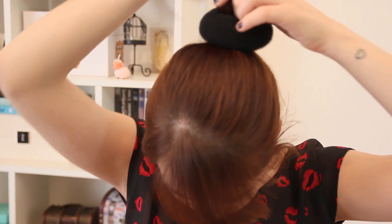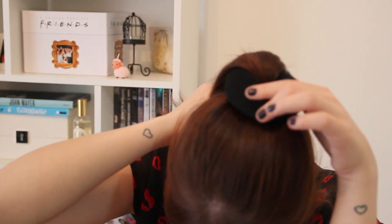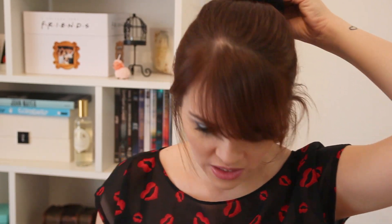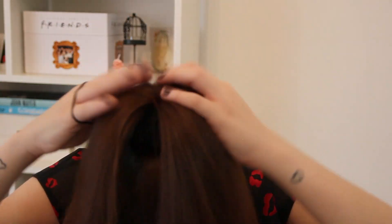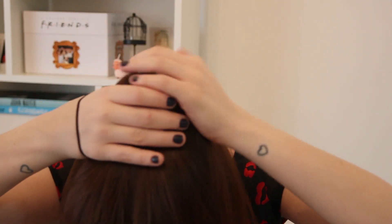Olha só que maravilhoso. É só colocar o donut aqui, passando o rabo de cavalo no meio do donut, tá vendo?